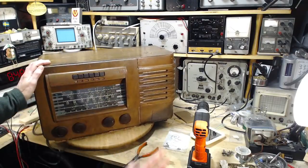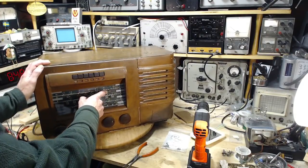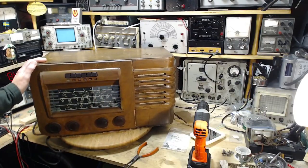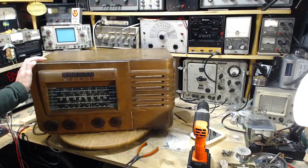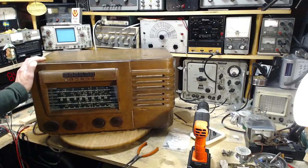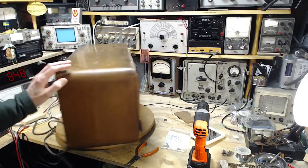Everything else seems to be in really good shape, but the 19 meter band, which tunes from about 15 megahertz up to about 15,350, is very weak. In order to troubleshoot it for a component problem, I have to pull the chassis out, and I don't want to do that right off the bat because maybe it's just really badly aligned.